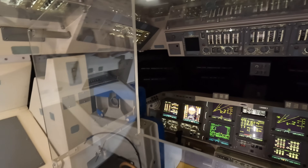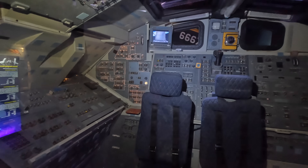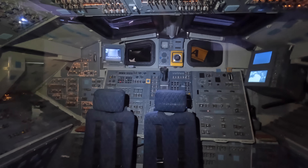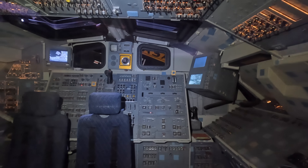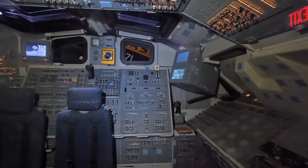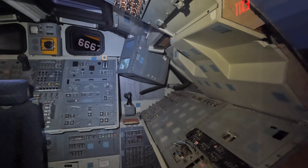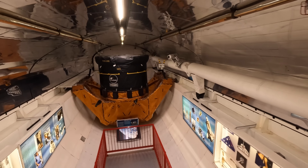Immediately behind was the aft flight station — here's a mock-up at the Pima Air and Space Museum. You can see the two seats set up here, and behind them were two windows used for looking into the payload bay with a joystick for the Canada Arm. Now if you can imagine the aft station disappearing, this would be your view again as we're back in Houston and walking back into the payload bay.